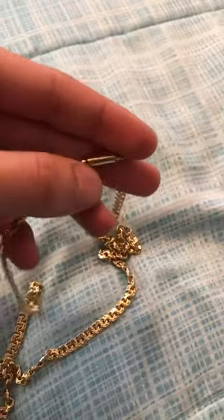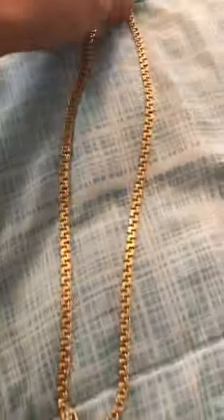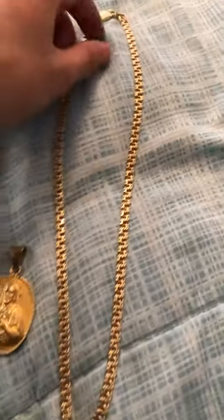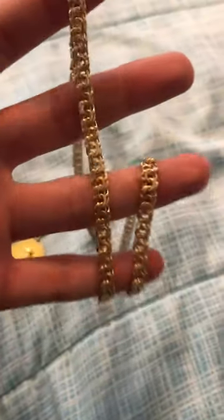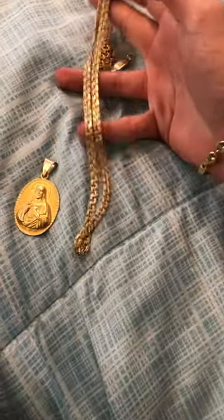So I might upgrade it to a regular box clasp with a button and the two figure eights, but for now I like it like this. This is my 24 inch, 5 millimeter, 34 gram, 10 karat handmade Tejito Chino Link. I have some other jewelry I'll go over and review as well. I like gold.